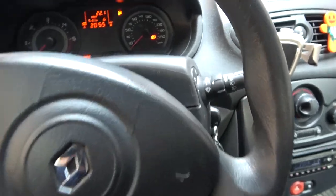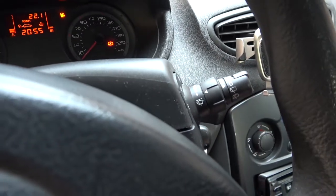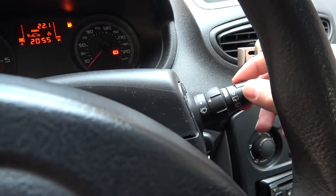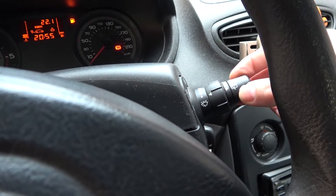Look at the right side of the steering wheel — right here we've got this knob. In order to use rear sprinklers, simply twist the top part of this lever downwards, and one more time. Also hold it.